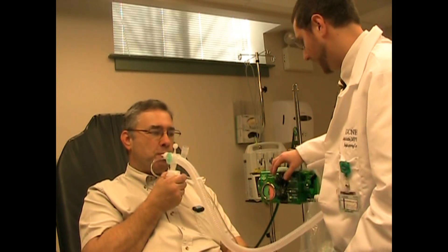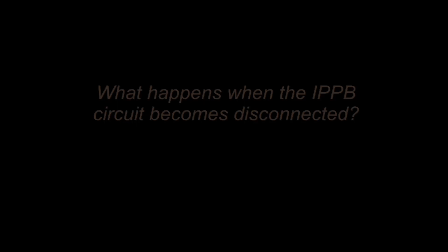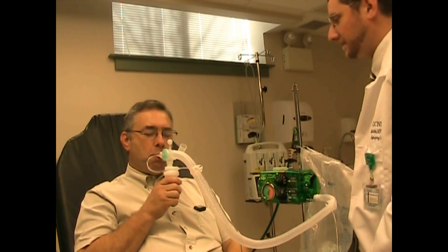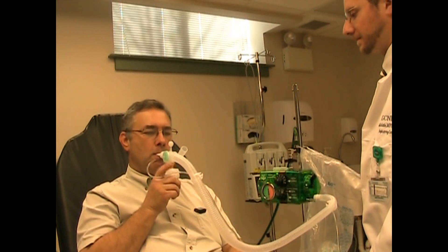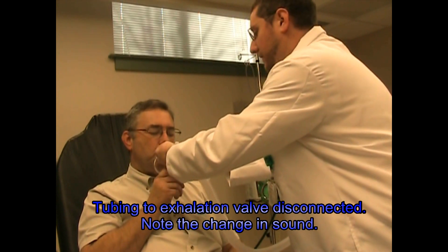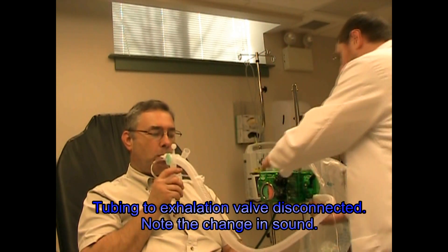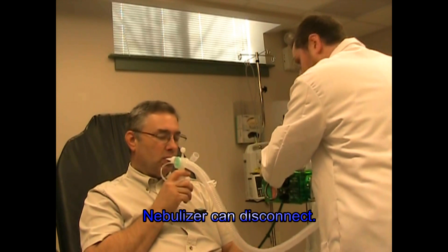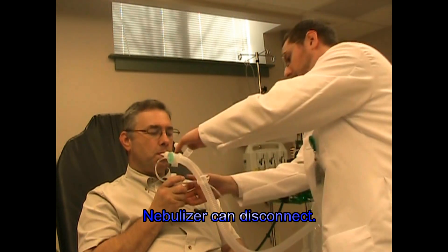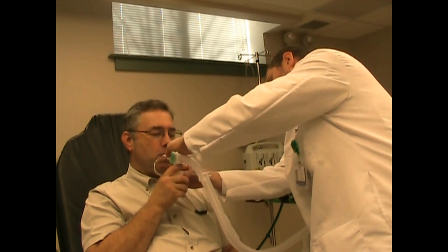All right, we'll get you some nose clips — that'll make that work a little bit better for you. Just fix that, looks like you have a disconnect. Good. I'll make sure these are all tight while I'm at it. Good. Let's make sure that stays tight up there. There you go, good.